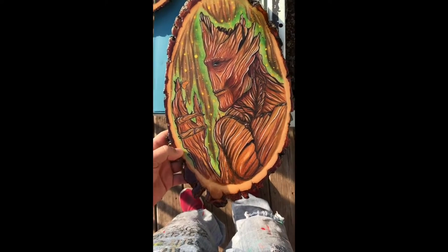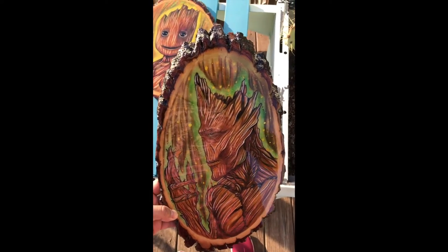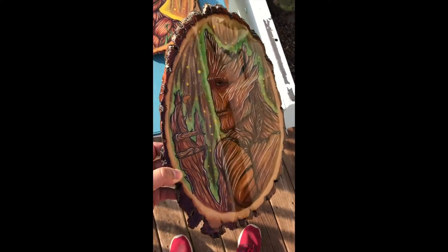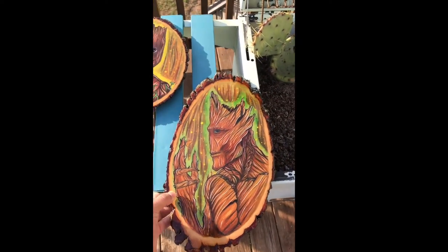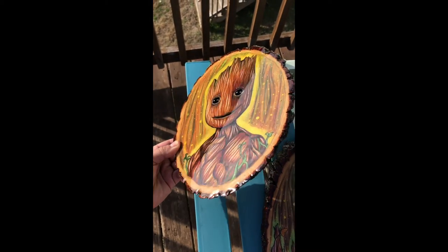I resined them a second time and this is how they looked afterwards — nice and smooth, just nice and glassy, no bubbles. It pretty much came out perfect the second time around. It sucked having to do it twice and wait another 24 hours, but it was definitely worth it.